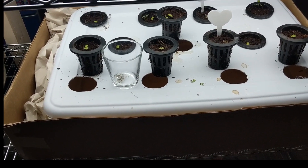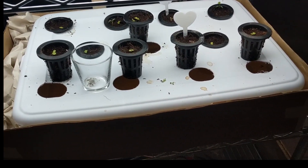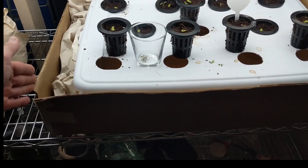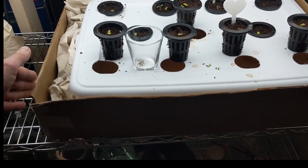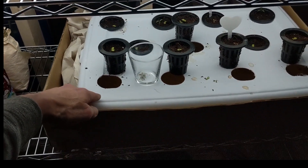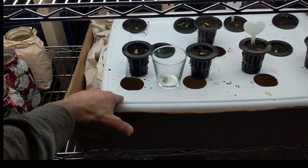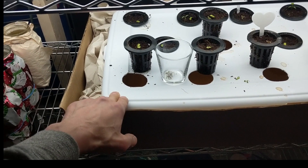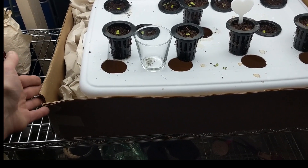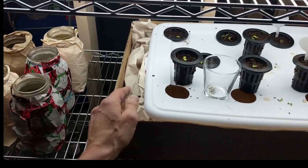This is my setup — cardboard around the outside for preventing algae growth from the lights. When I put fertilizer in today, I'm also going to add a bubbler, because in the past I've had root rot at the later stages. I added some packaging here because this didn't quite fit, so it's a bit of a hack, but it'll work fine.